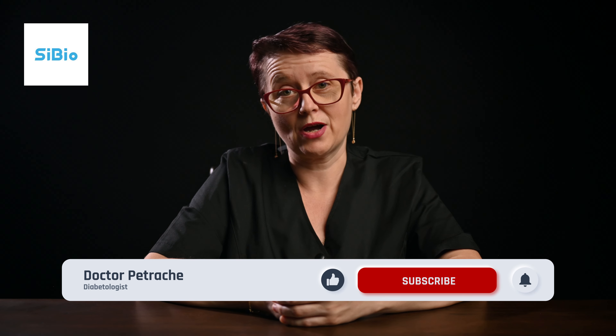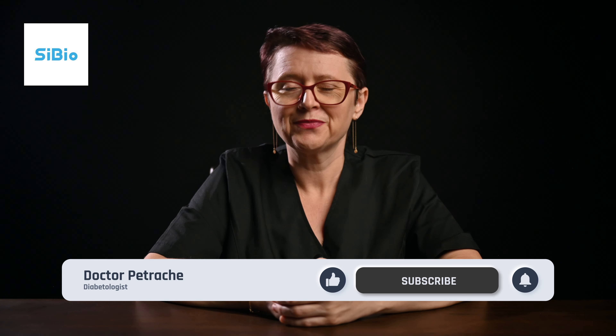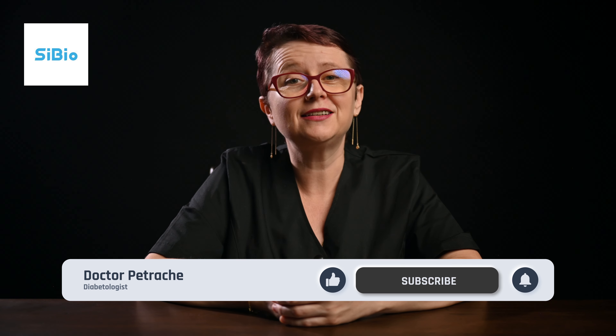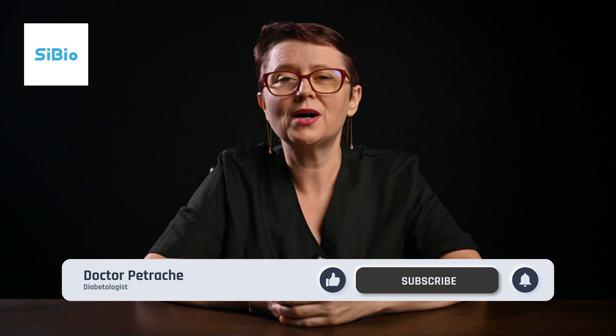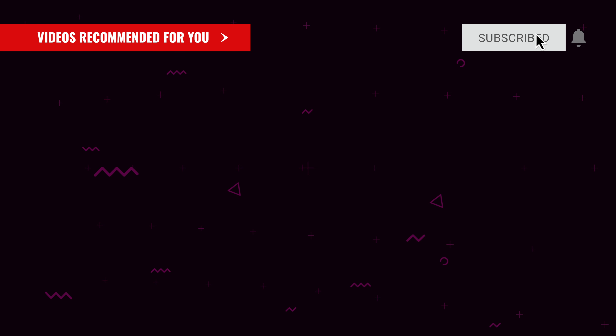That's it for today. Don't forget to like and subscribe for more health tips and reviews. I'm Dr. Petrache, and until next time, take care of your body and soul! Thank you!